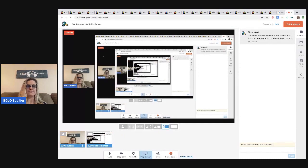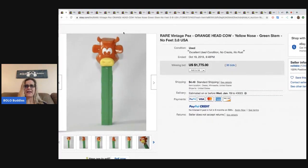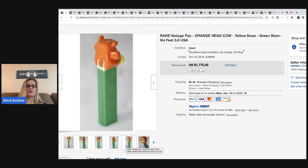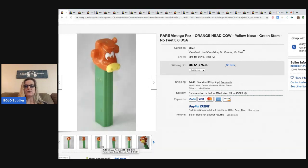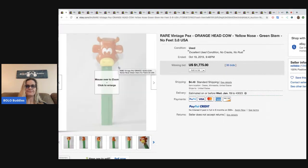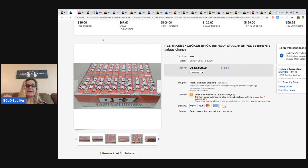Alright, ready for the first one. This rare vintage Pez is an orange head cow, and I only pulled up auctions that had a lot of bids — not buy-it-now, just auctions because I like to show demand. This cow sold for $1,775. Crazy. Towards the end of the video I'll tell you some things to look for. This one has no feet. Next up are the Pez bricks — the actual candies that go in the dispensers.